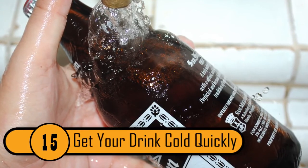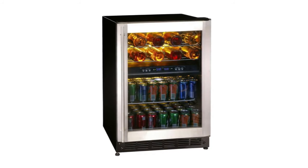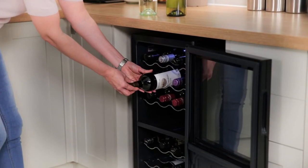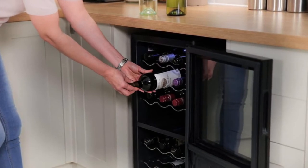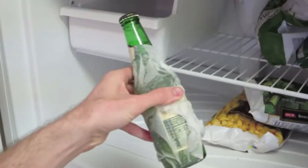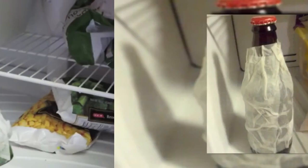Get Your Drink Cold Quickly. There's nothing worse than going to grab a drink and finding it's not cold yet. While putting it in the freezer helps, you can make it ice cold in just 15 minutes. Take a wet cloth, wrap it around the bottle, and put it in the freezer — in just 15 minutes your drink will be ice cold.